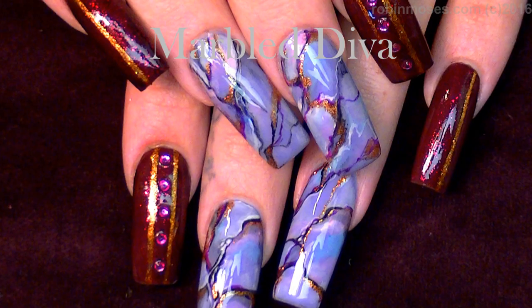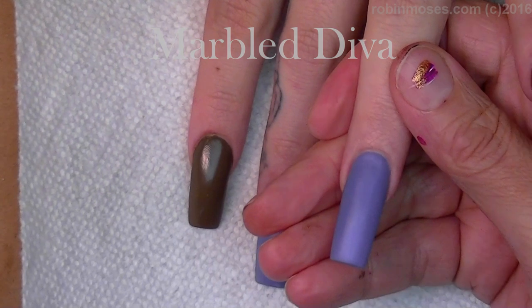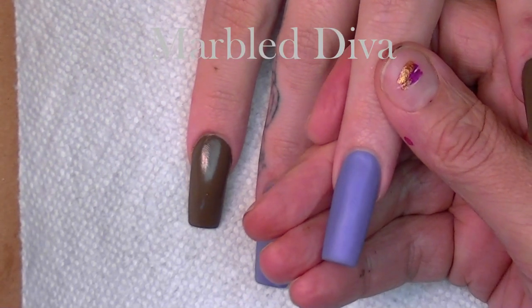Hi, this is Robin Moses, and I am here with Miss Juicy, and we are going to do a faux finish of granite marble.